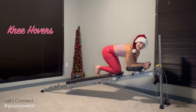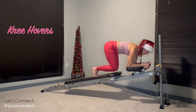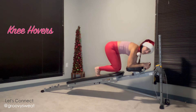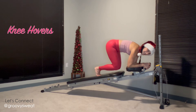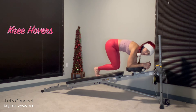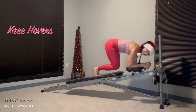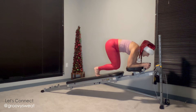The fourth exercise is knee hovers. Stay in the same position, tuck your toes, and hover your knees over the glide board, holding right there. Move the glide board up and down the rails. If that's too much, simply tuck your knees down and come right back up into the hover. Think about leading with the lower back up toward the ceiling, draw your navel up, exhale each time, and stay in control to keep your balance and core activated.